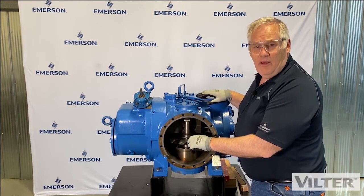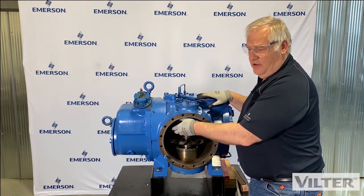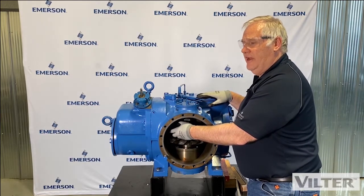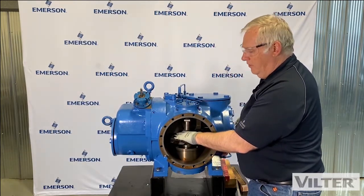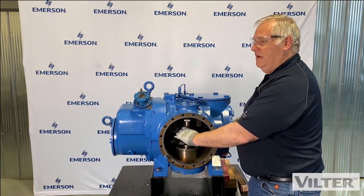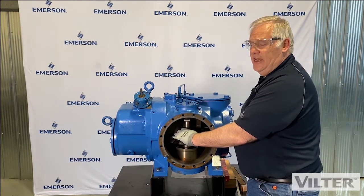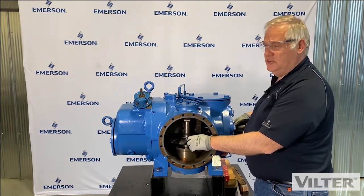What we want to measure now is a thing called shelf clearance. The shelf inside the compressor, part of the frame and part of the casting, is the dividing point between the high and low pressure. The blade is going inside the rotor, and this area is at suction pressure. So if we have a lot of gap in there, there's more chance of discharge gas returning back into the suction, which is an inefficiency in the compressor.